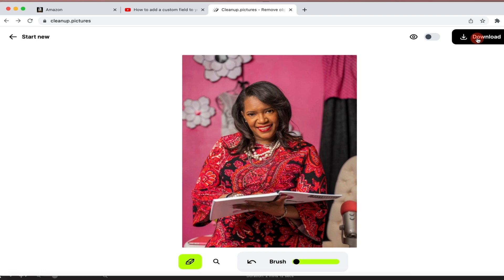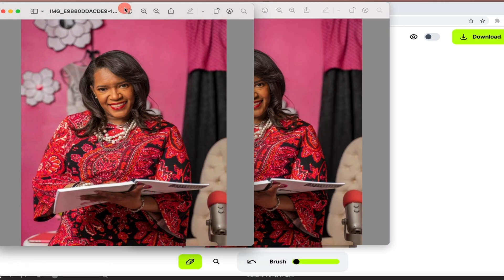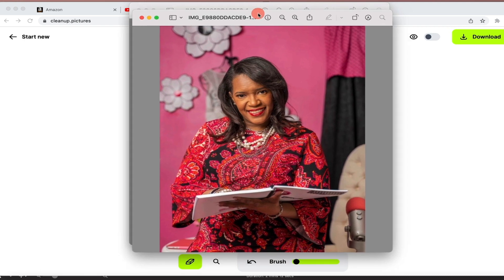From here, I'm simply going to click on download. Once it downloads, I'm going to open it — and there it is. It looks absolutely amazing. It's amazing.